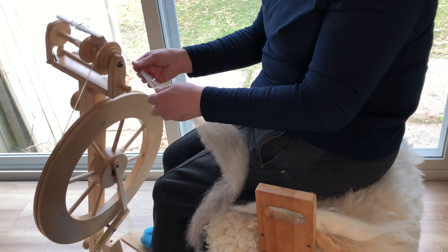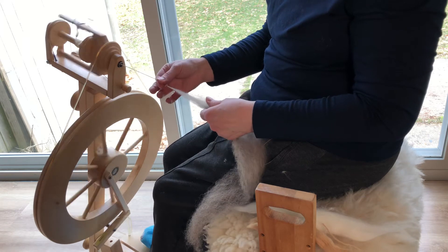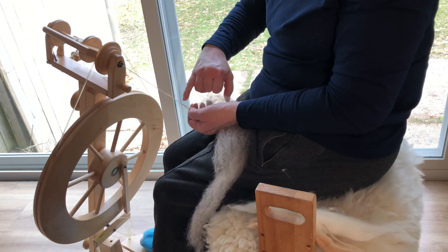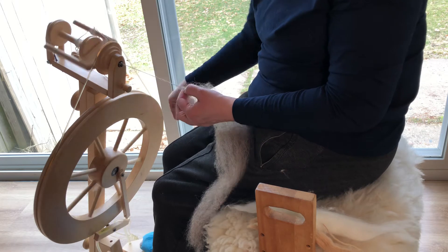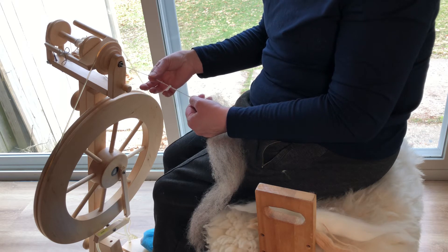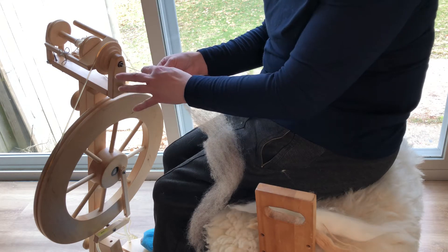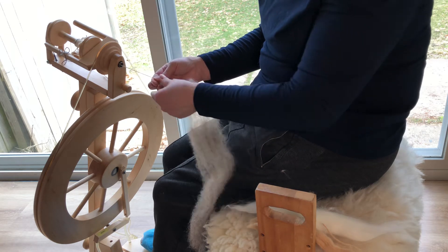So this is going to be a semi. What I do is — the twist is going to be between my hands. My front hand with my thumb and first finger is going to open the gate, let the twist in, and then close. Open and twist, open. The buildup of twist will be here and then it'll jump here as I'm drafting back.